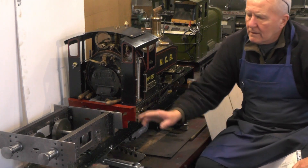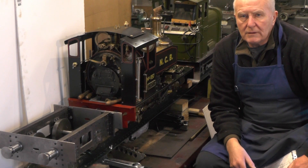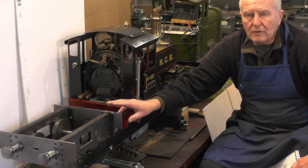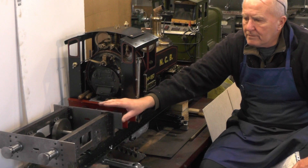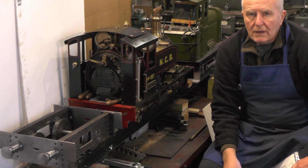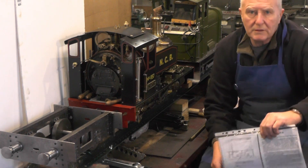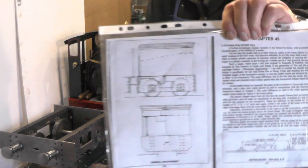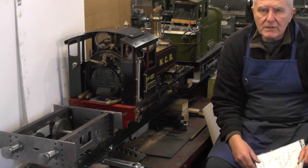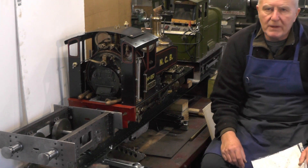Hey up everybody, I'm going to move on to the water tender now for a while and do a little bit to that. In my previous set of videos you've seen where I made the chassis and all the relevant parts for the rolling chassis, and I'm going to move on to the tank now. For anybody that's not quite sure what it looks like, I'm not going to be going at 100 miles an hour at this — just doing little bits at a time, so you'll have to be patient on that.